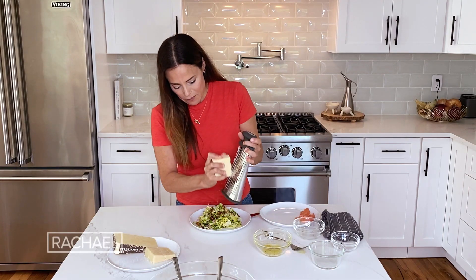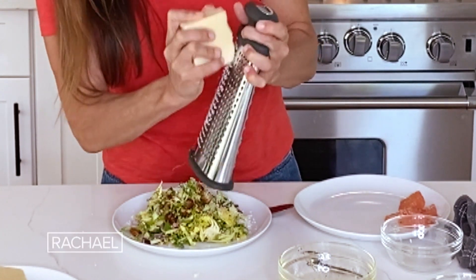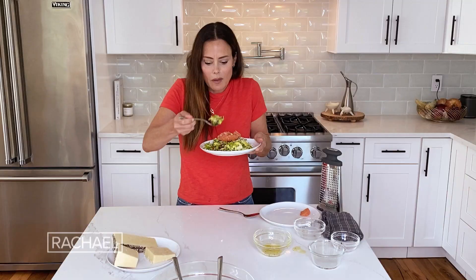Just grate it on here. It has a really nice, nutty, salty flavor. And add some grapefruit sections. Mmm, hit the spot every time.